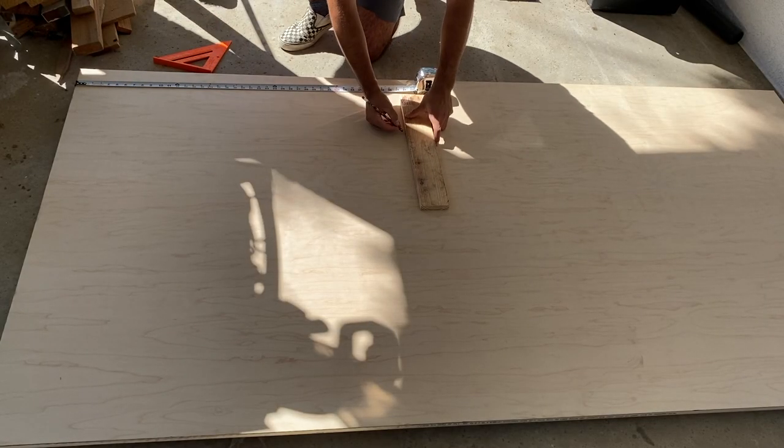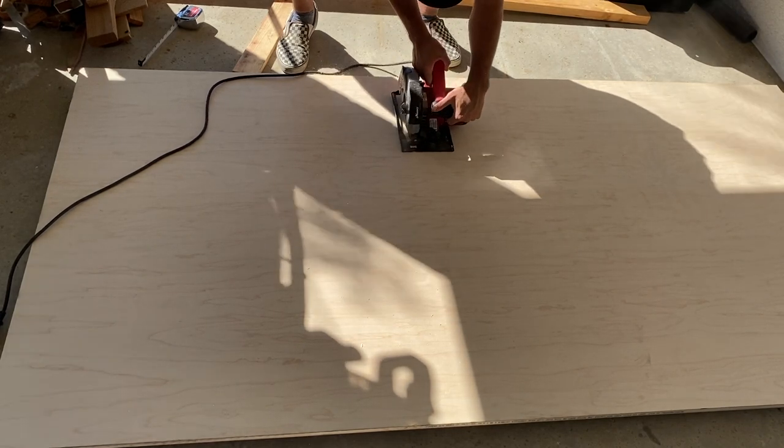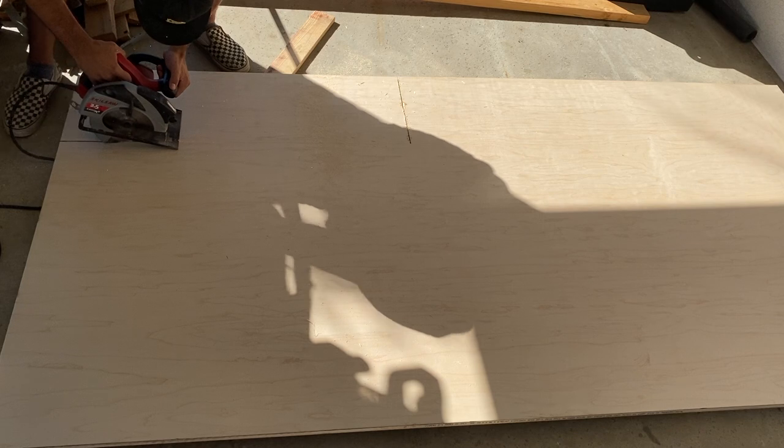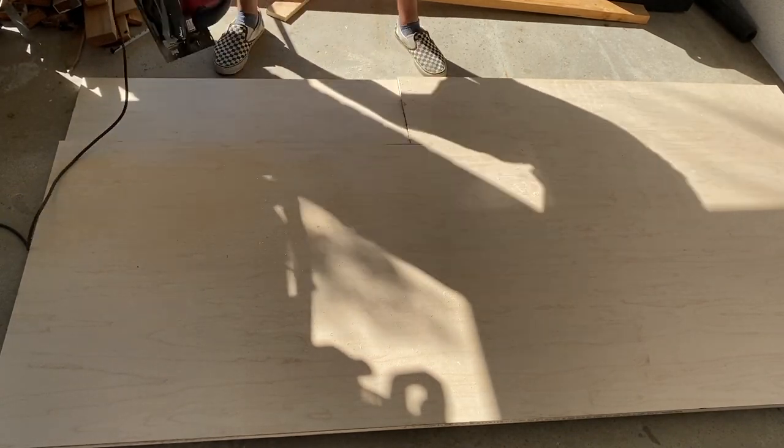I made this whole thing out of maple plywood because I read that bunnies like to chew on wood and maple is harmless to them. And because I don't really know what to expect — he could possibly chew this whole thing up in like a month as far as I know — so I went with maple to play it safe.